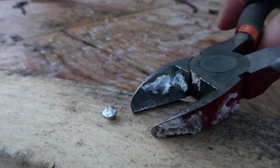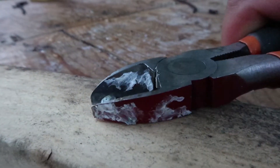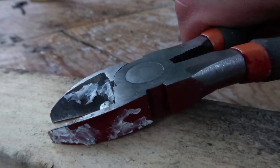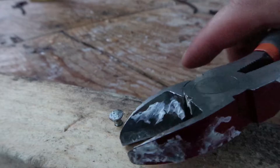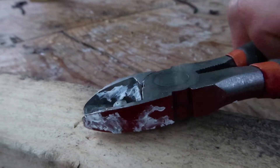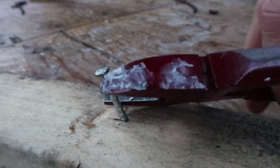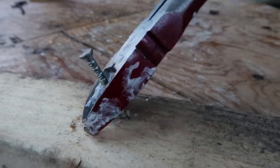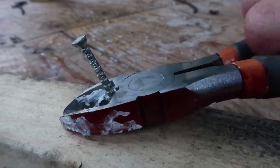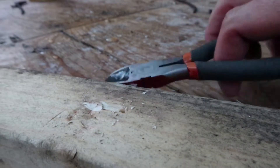Then you lift forward and lift upward. You just have to have enough nail exposed to get the side cutter blades underneath it. Then I repeatedly pinch and lift, let go, pinch and lift, let go — continuing this motion until the nail is out.